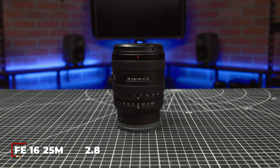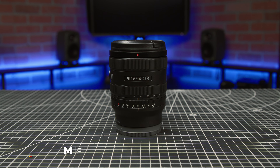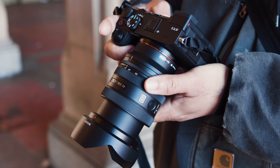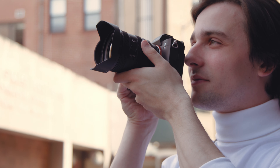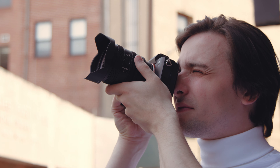You can never say Sony doesn't give you enough options. This is the all-new Sony FE 16-25mm f2.8 G lens, hot off the heels of the recently released FE 24-50 f2.8. The 16-25 is here to serve as a companion piece to that lens and expand Sony's ever-growing lineup of G series glass.